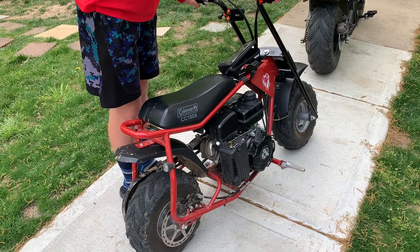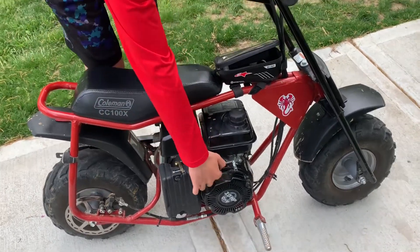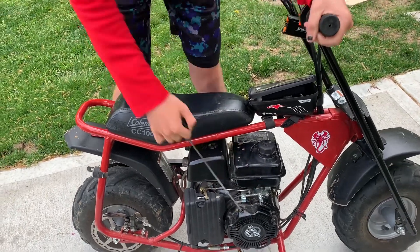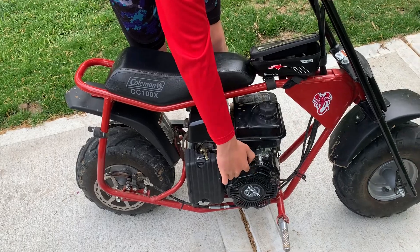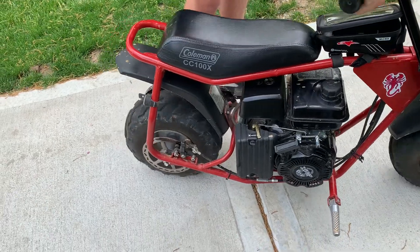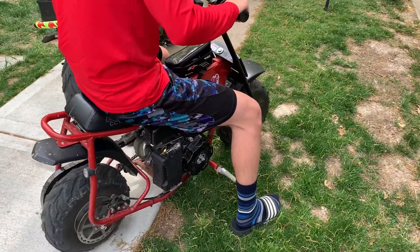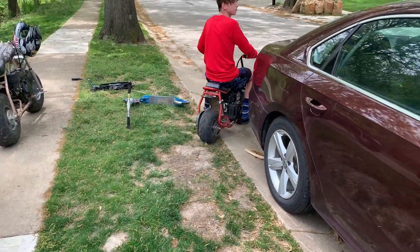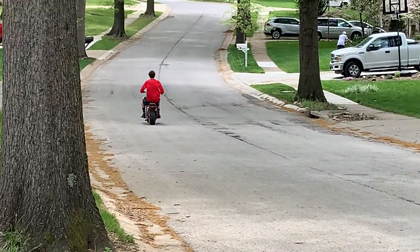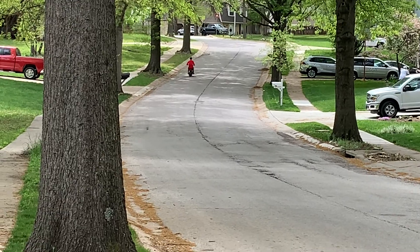It's not going to start on the first pull because we messed with the air filter and put a different one. But I'm going to start it and do a quick ride. It's like 10 years old, it does that sometimes. It's not going to be this hard if you guys try it.